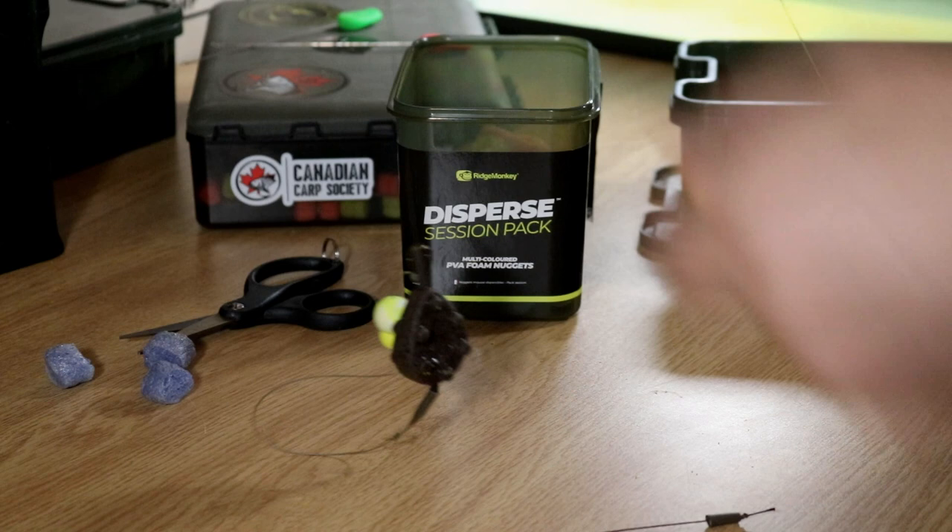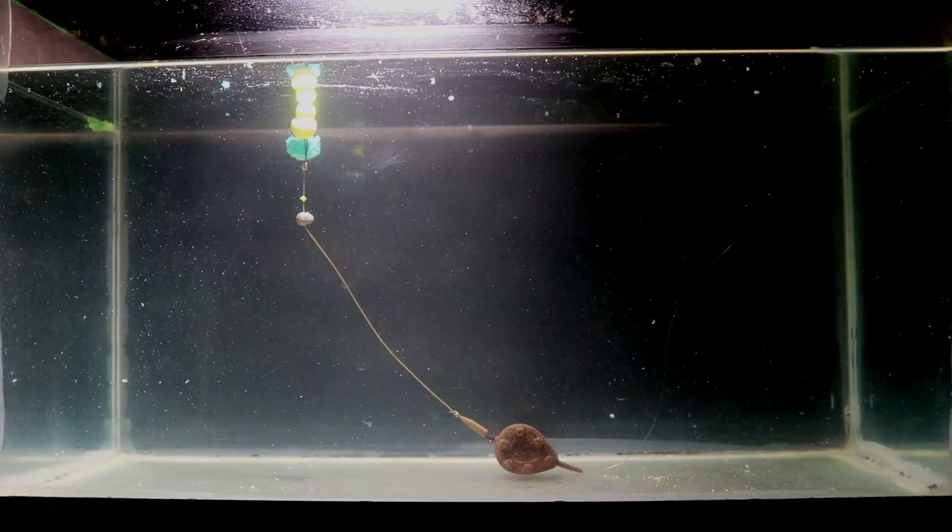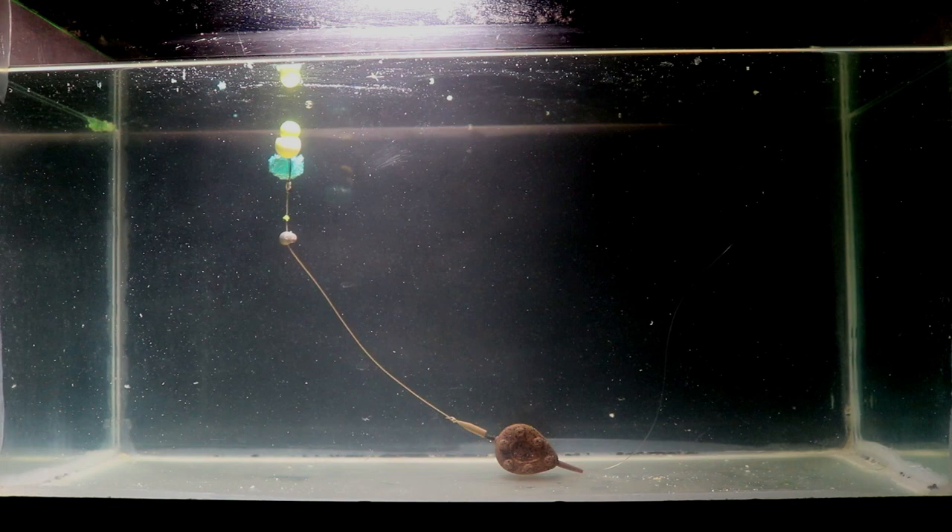Hey guys, Nathan here. In today's video we're covering how to prevent your carp rigs from tangling. If that rig tangles when you cast out, gets hooked around your lead, or gets tangled up, you have a zero percent chance of catching any fish. But I'm going to show you a few tips and tricks to ensure that your rig lands properly and is fishing effectively, so you have a hundred percent chance of catching that fish when it does come along.